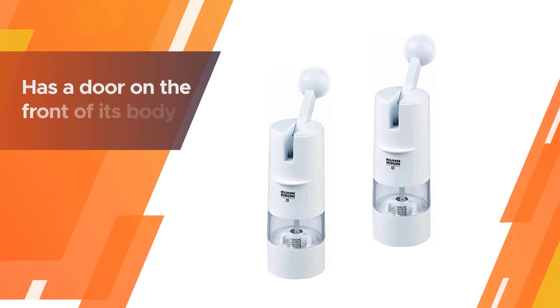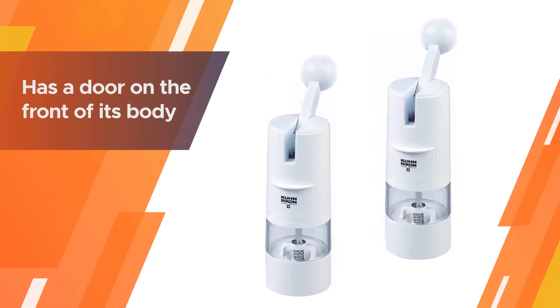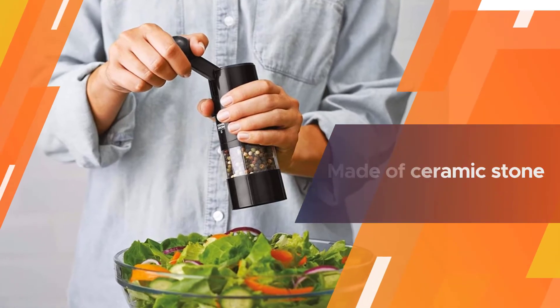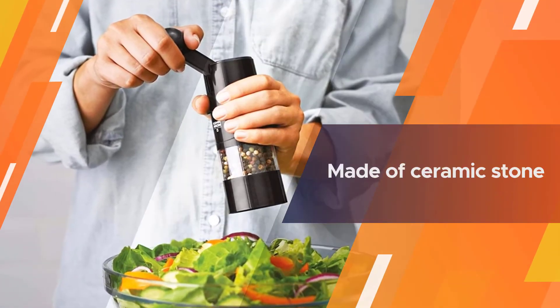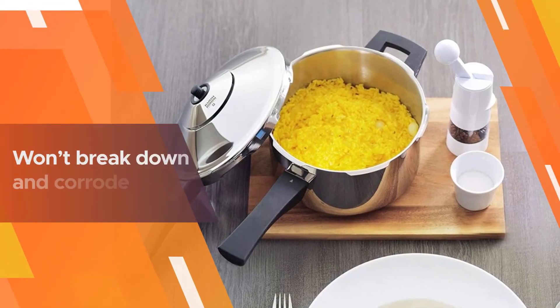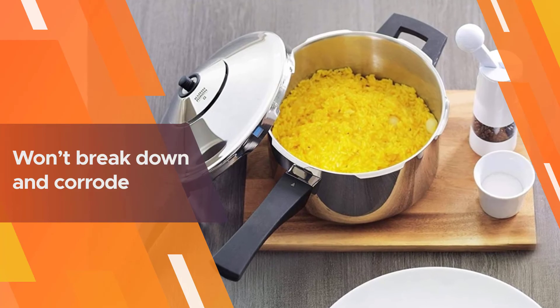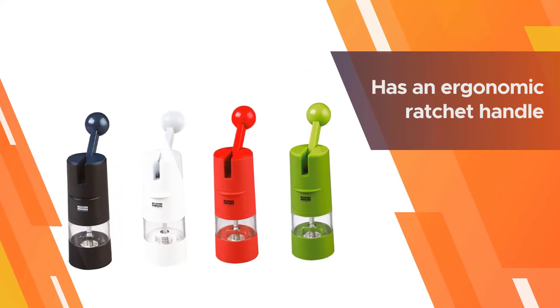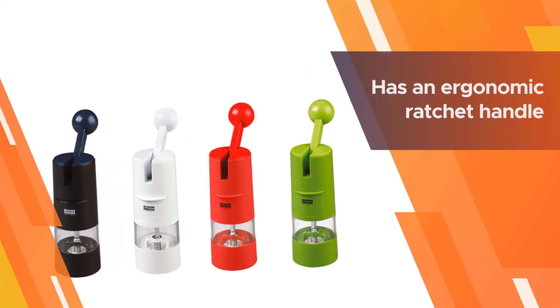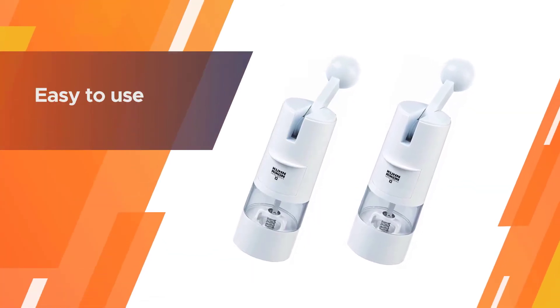It is another good choice for you. It has a door on the front of its body that you can open and use to easily fill the spice chamber with one dried spice or a combination to create your own spice blend. It's made of ceramic stone so, even after frequent use, it won't break down and corrode. Unlike other manual spice grinders that require you to turn the handle in a full circle, the Kuhn has an ergonomic ratchet handle that you toggle back and forth to grind.